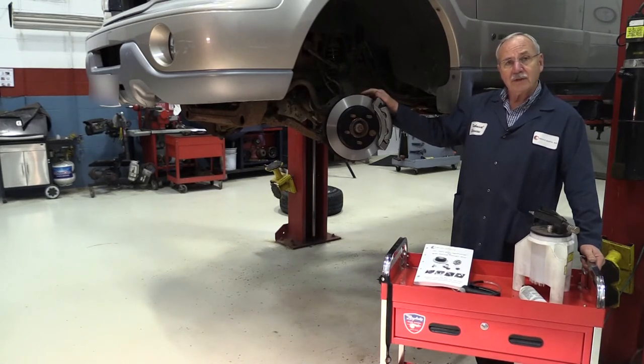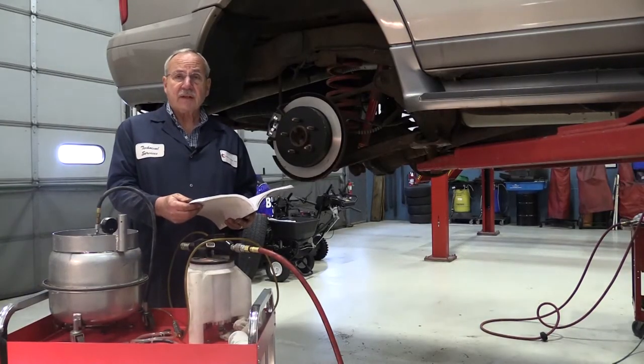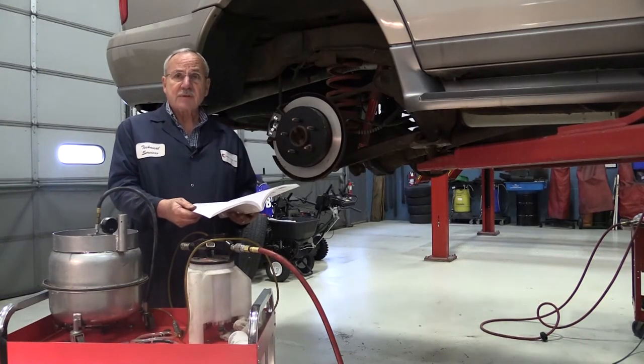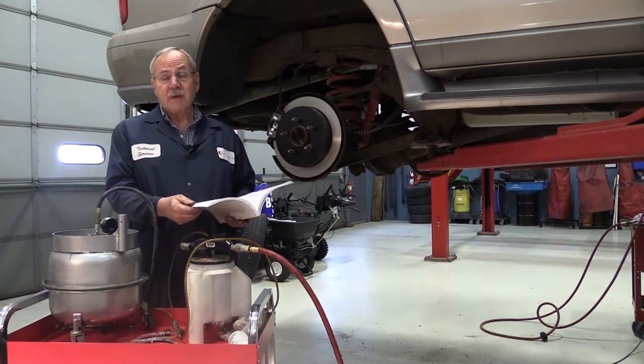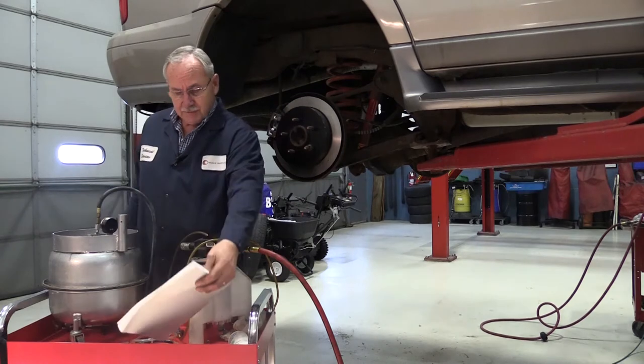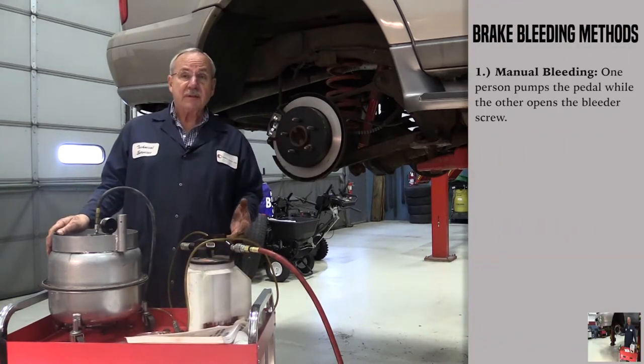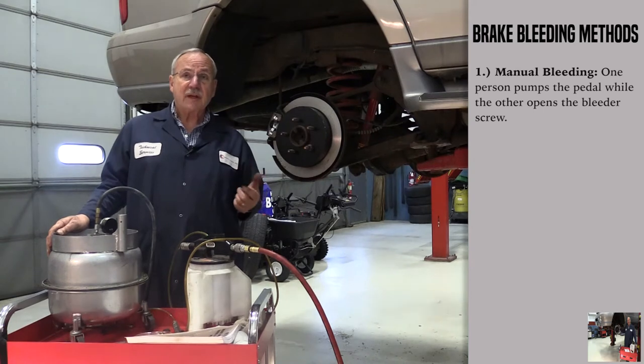Let's take a look at what we're going to do on this vehicle. We've decided what the sequence is by going through a service manual. On this particular vehicle, you start at the right rear. There are a couple different methods for bleeding the brake system. One method is a manual system, which requires two people — an assistant in the vehicle pumping the brake pedal while the technician opens and cycles the bleeder screws to get the air out of the system.